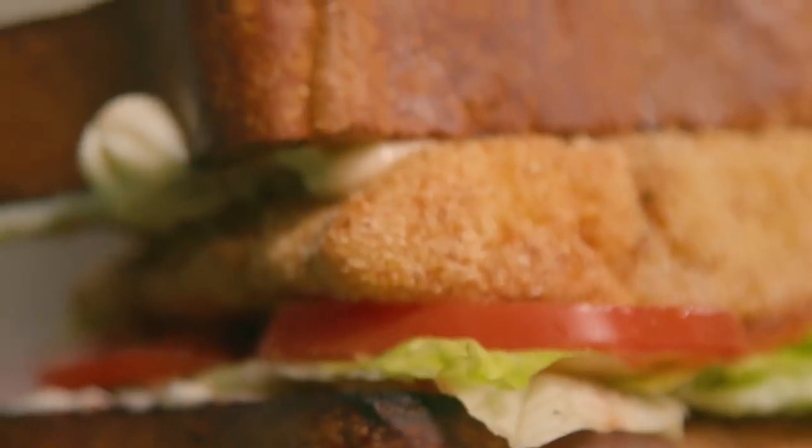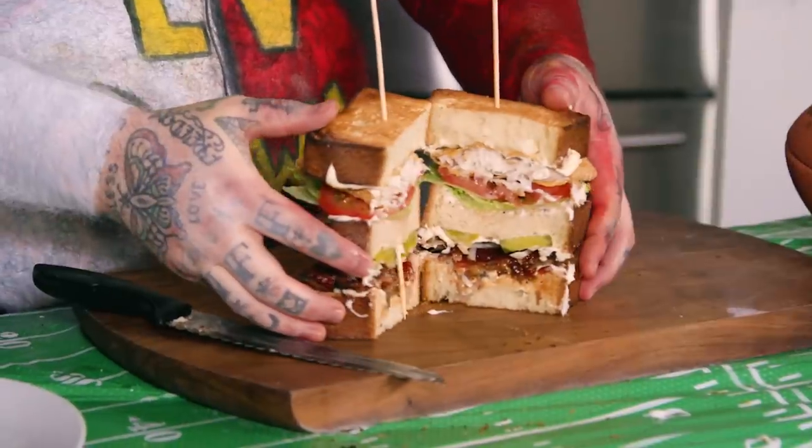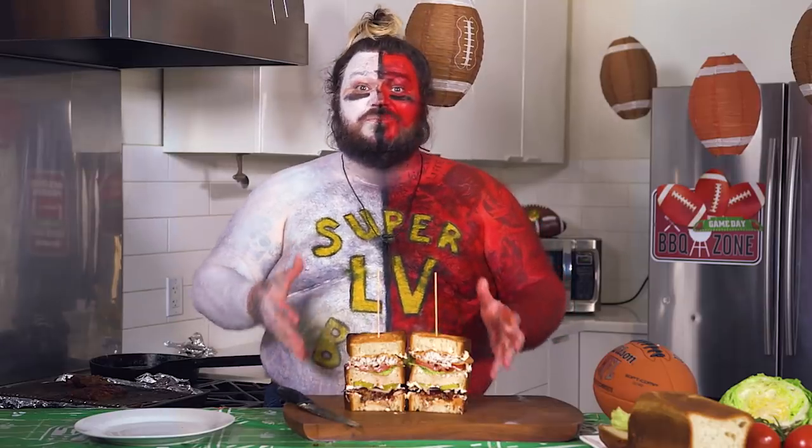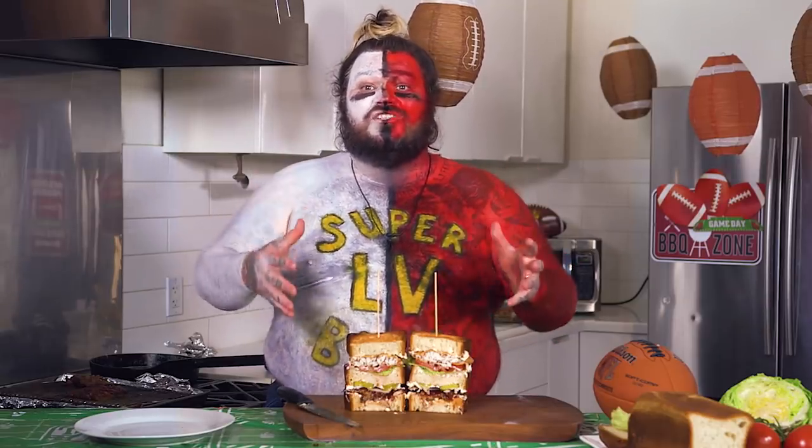This is a Super Bowl of sandwiches. This is unifying Kansas City and Tampa Bay. Did I make something pretty? I've never made this before — have you guessed that yet? This here is the club sandwich, and the club sandwich unifies the people.